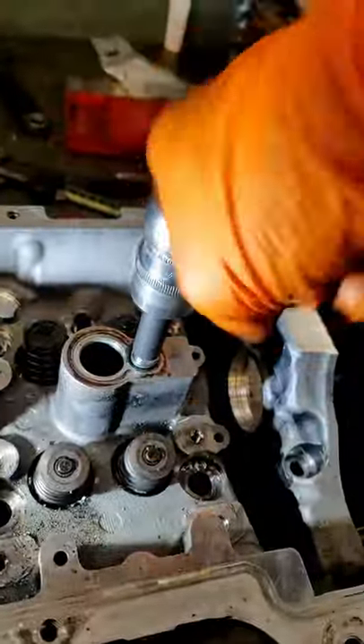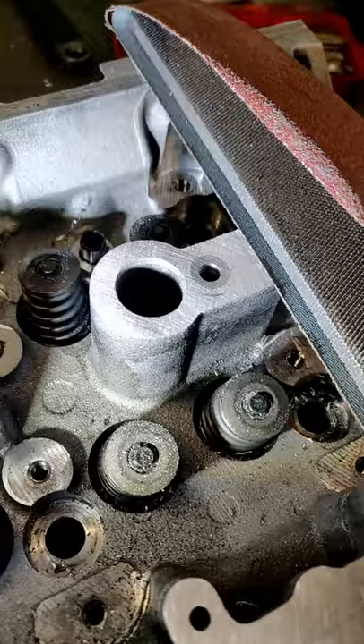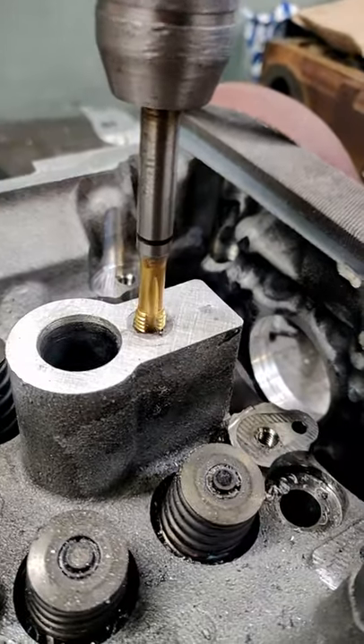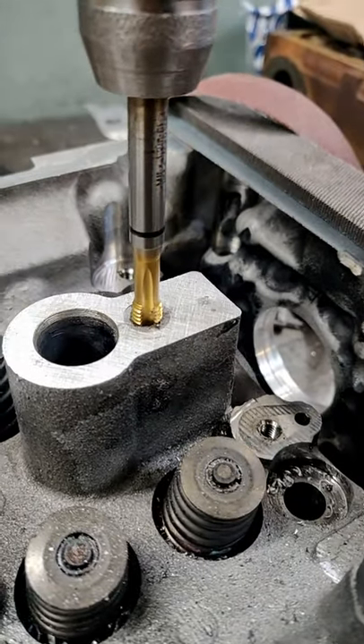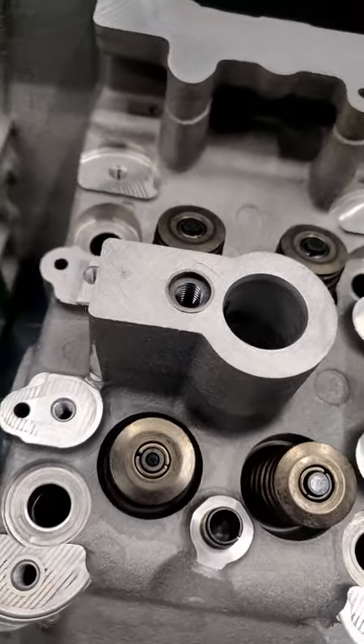Once it's all the way in there we can cut off the top, trim it down and file it till it's nice and flat. We then take our M8 tap and tap a thread nice and straight. After that we added a small counter bore to clear the shoulder on the bolt.